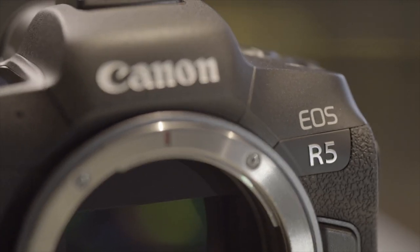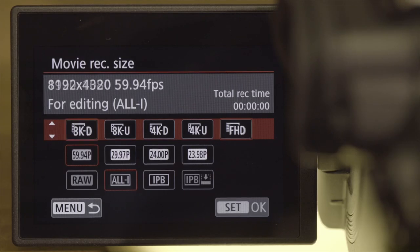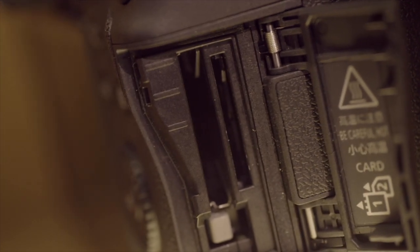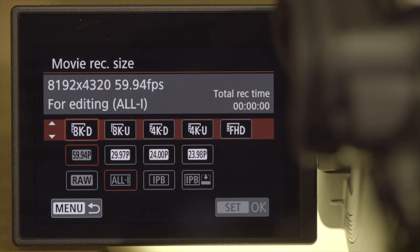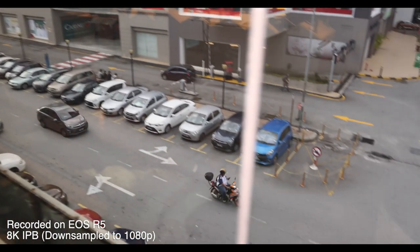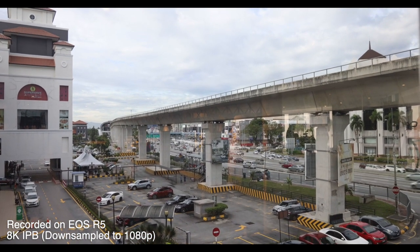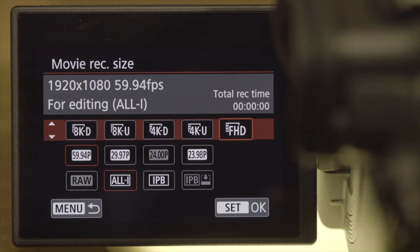The R5 is basically the exact camera Canon told us they were making, and its hero feature is 8K video recording up to 30 frames per second in either RAW or 10-bit 4:2:2 internally. It has two card slots — one CFexpress and one SD. Recording 8K in RAW or ALL-I compression requires the CFexpress slot, but 8K in IPB compression can actually write to an SD card. It's fascinating that 8K to SD is possible, though initial tests suggest clips are limited to 10 minutes in 8K mode.